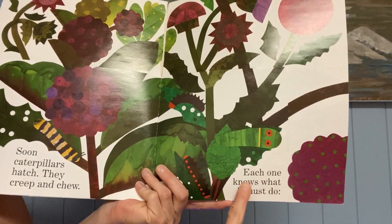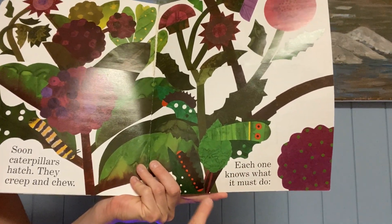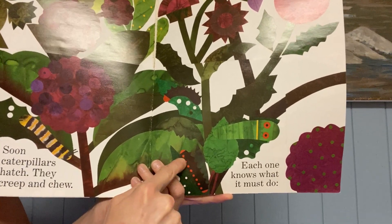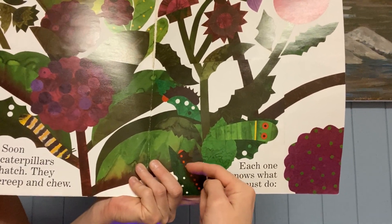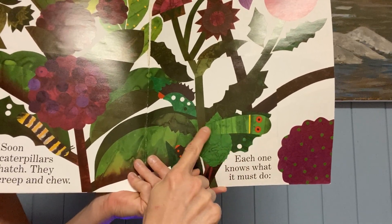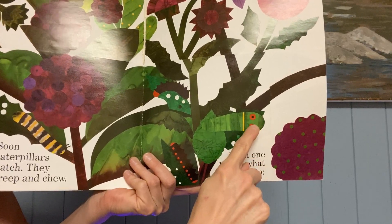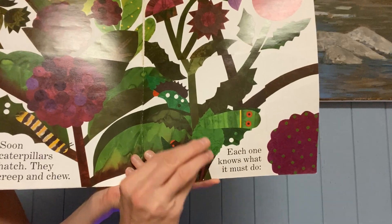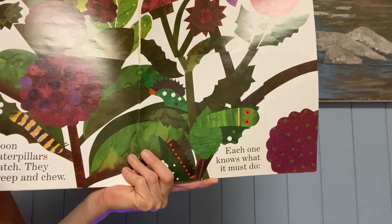Each one knows what it must do. There's a red and black caterpillar — it's black with red spots on it. And there's even another caterpillar that looks like it has two big eyes on it. So that way, if anything tries to come eat it, it gets scared away.